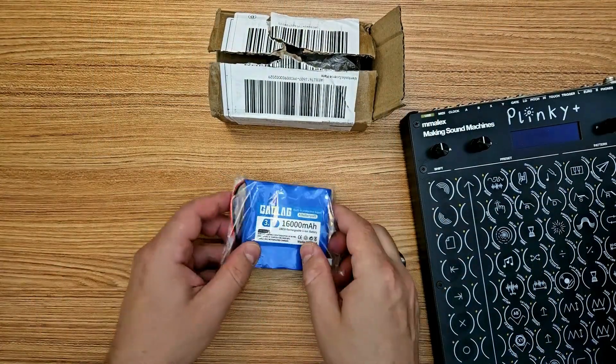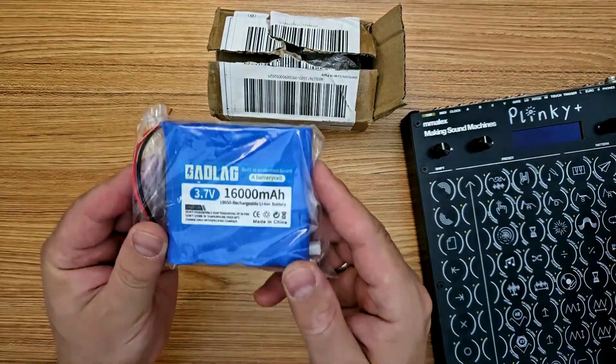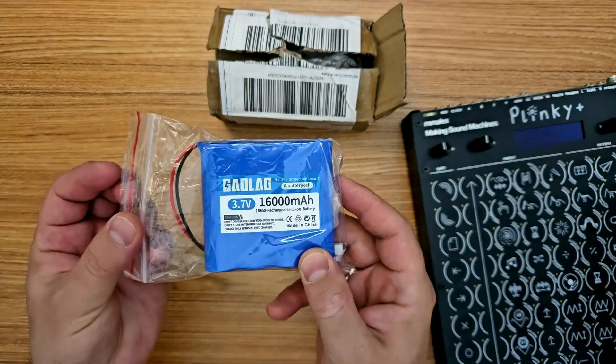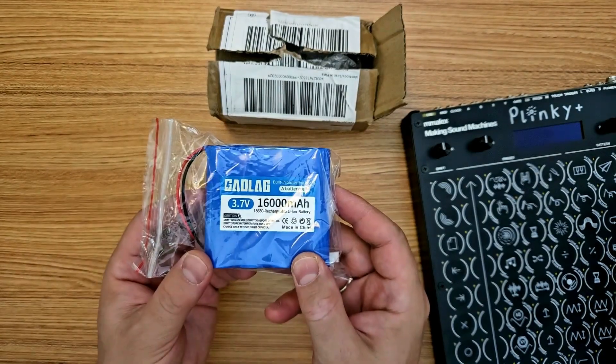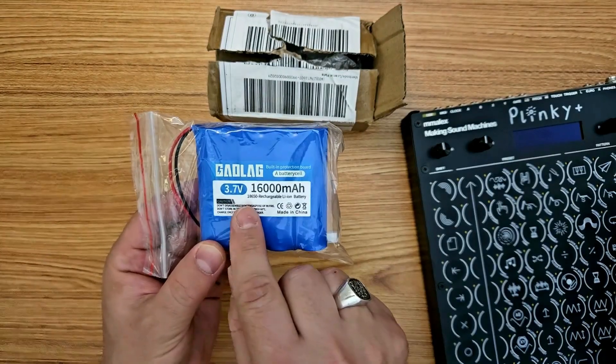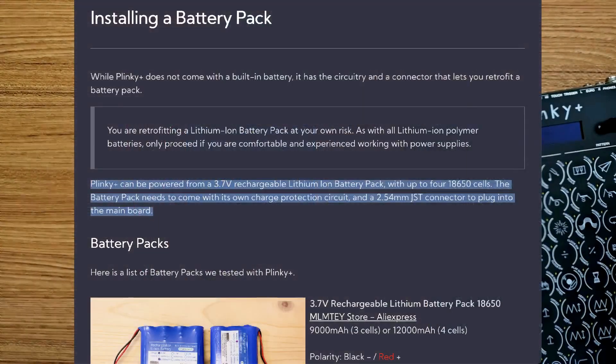Let's start by talking about the battery. This is the one I ordered from AliExpress and it was one that is listed in the build guide on the Plinky homepage as tested and working. Make sure you look carefully at those specs before ordering a battery for yourself to make sure you order the right one.